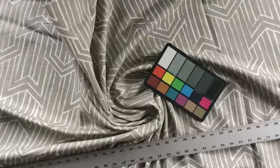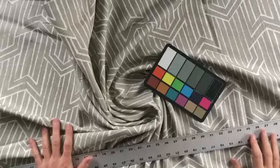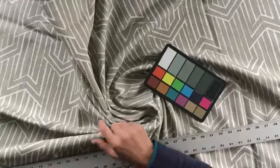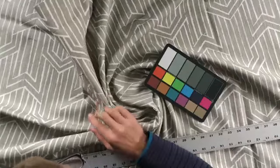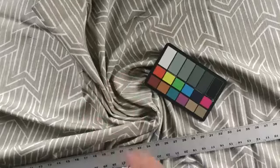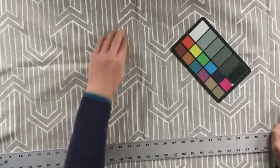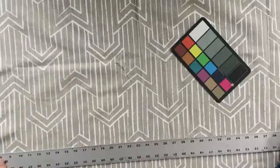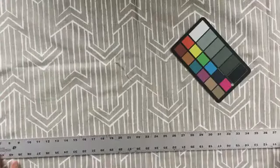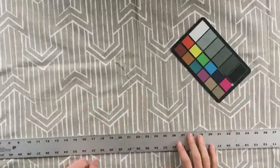This fabric is 54 inches wide. The colors are a little hard to describe, so I'll zoom in a bit and show you — they're definitely whites and kind of a gray, olive, muted madness to it. It's a geometric print, 54 inches wide salvage to salvage going this way and this way.